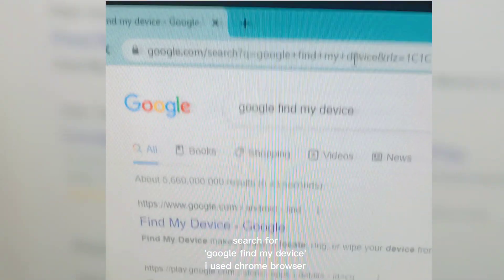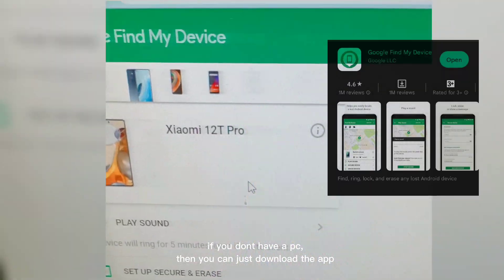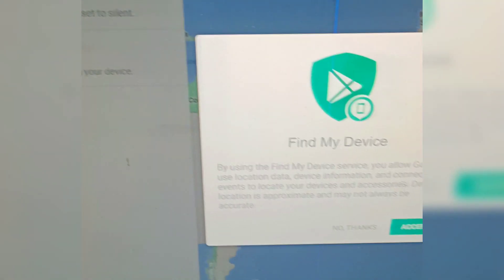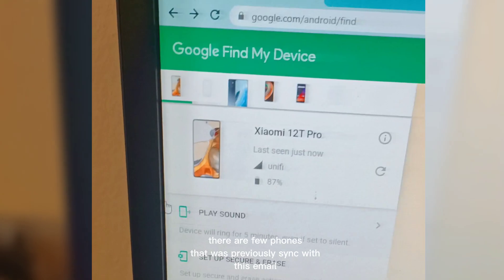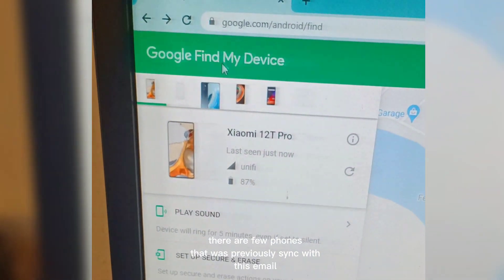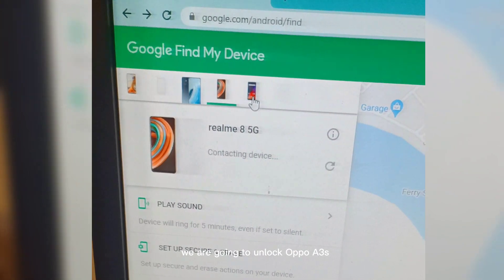Search for Google Find My Device. I used Chrome browser. If you don't have a PC, then you can just download the app. There are a few phones that were previously synced with this email. We are going to unlock the OPPO A3S.